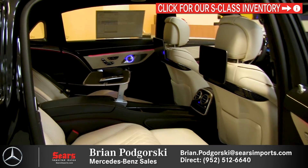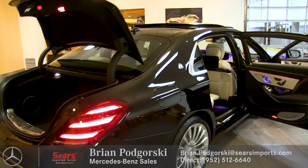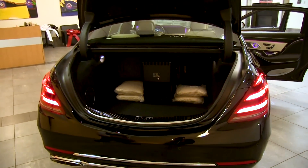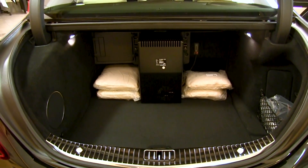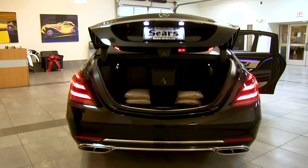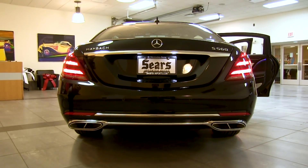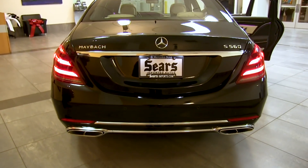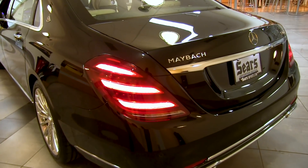The trunk area of the Maybach, even with the rear fridge, is still very accommodating — you can take your bags on longer trips or fit business items as needed. The trunk is power-operated, so no heavy lifting required. Out back we've got updated LED taillights with a star effect — very striking at night with three LED bars, making sure you're absolutely noticed and adding extra safety.